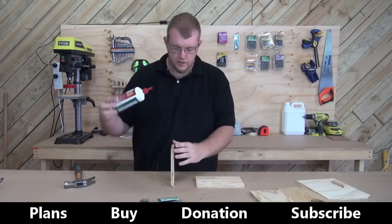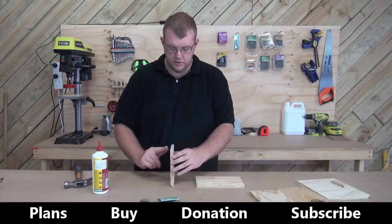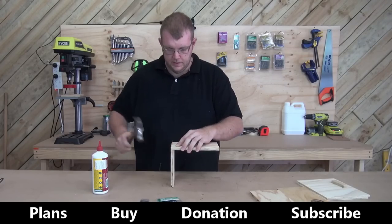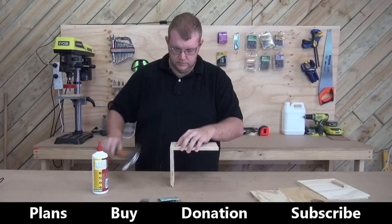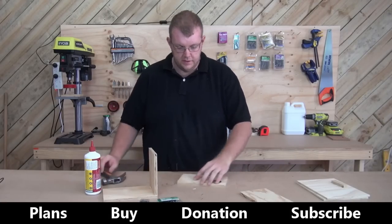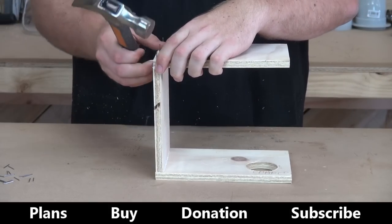Take your glue — don't glue along the top. Spread the glue out. Make sure you follow the instructions on the glue, but this one just says put it on one side, which has always worked for me. Line that up and nail it on. Now take the front — the front will go on like that. Do the same as what you did for the back: glue it, spread it out, and nail it.